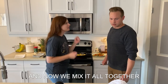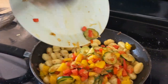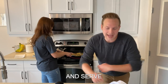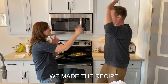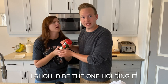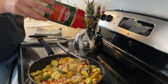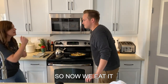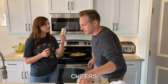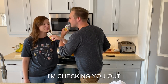And now we mix it all together. Mix it all together. And then the bacon. Topped with shredded Parmesan cheese and serve. We made the recipe! Yes! Why am I cracking it? I should be the one holding it. And then the charms of sprinkles. Yeah! So now we eat it. Cheers! I see you. There you are. Here I am. I'm checking you out.